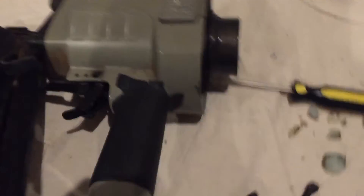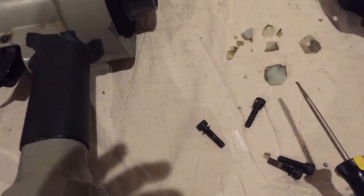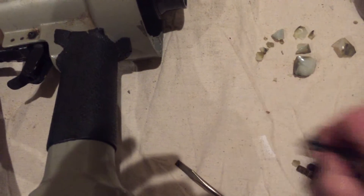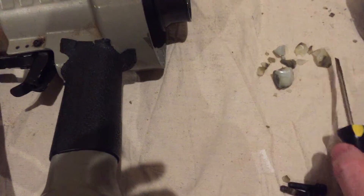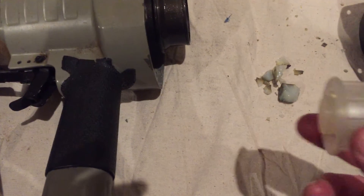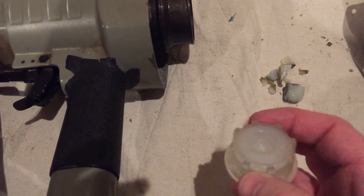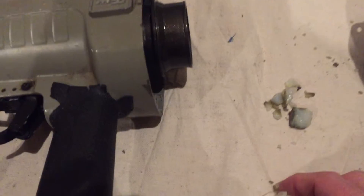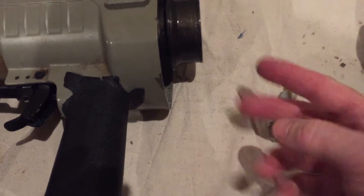When I opened the gun, I found these guys. These 8 to 10 pieces — those 8 to 10 pieces were actually this at one point. This is a bumper stop. It was in the back of the gun. So these plastic pieces are all in here.